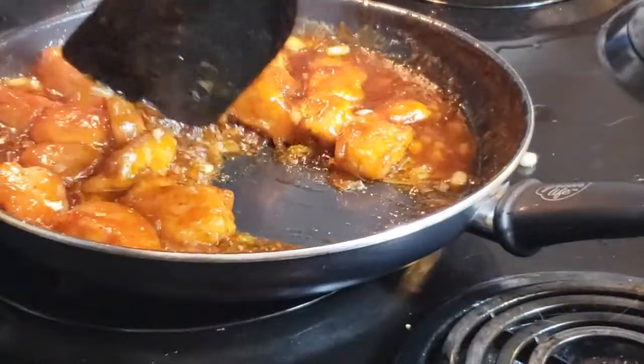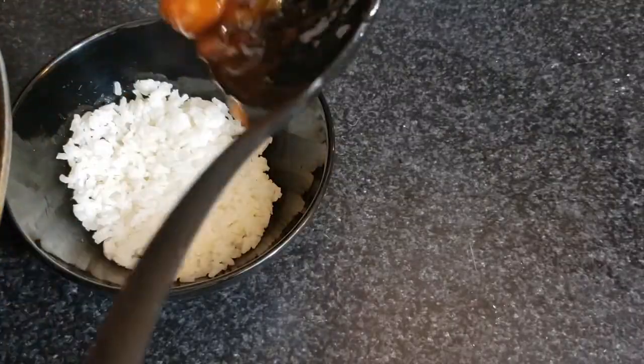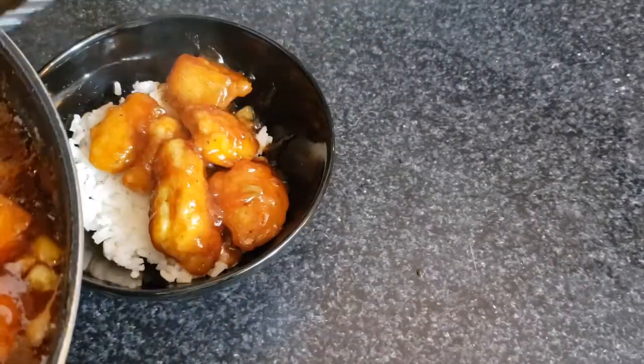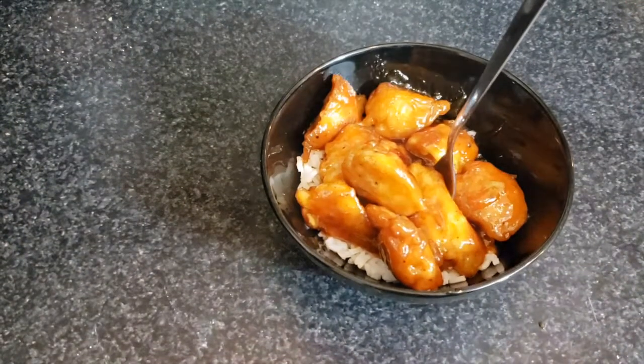Look at that — isn't that gorgeous! It's looking just about done. Turn down the heat, give it a good stir, get a bed of rice in a bowl, and smother it with chicken. Just pile that chicken on there and shove a fork in there, because my friend, you've earned it and deserve it.